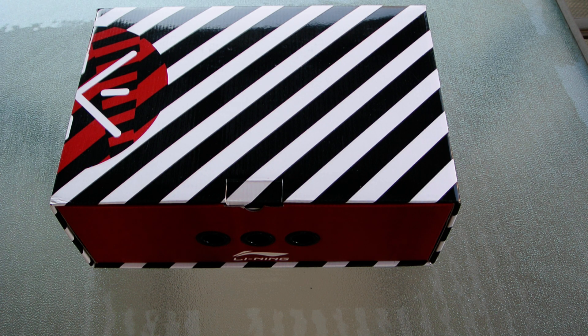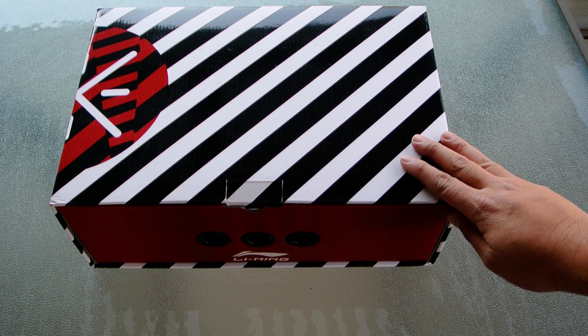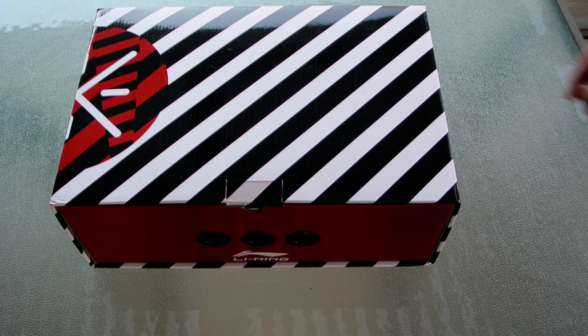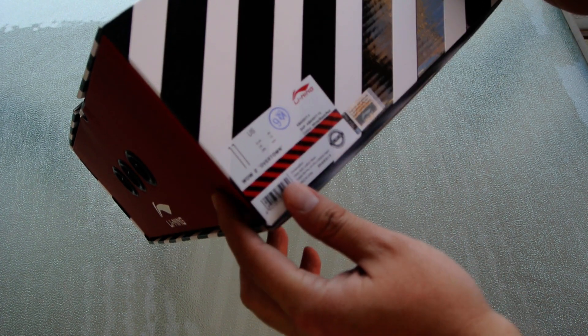Last week at WayofWade.com they made the first colorway, the Overtown colorway, available for purchase. It went pretty quick, so here is a closer look at a size 11 of the Overtown colorway.